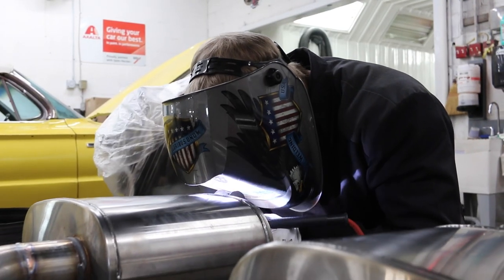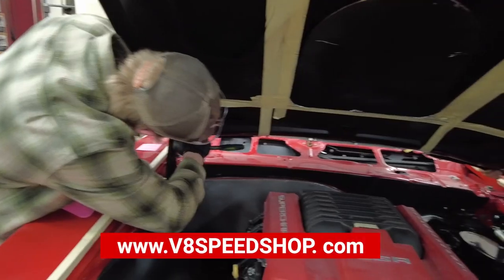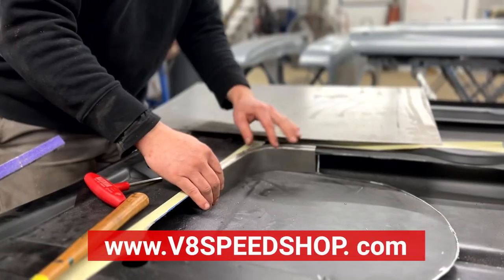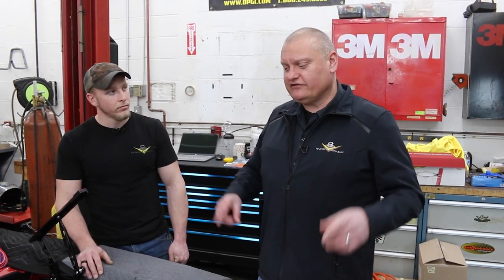We'll follow this car along — maybe next time we'll look at the bottom side, the suspension, the exhaust work, and all that. Keep up the good work, Jordan. You can continue to follow this car either on our website at V8SpeedShop.com or subscribe to the YouTube channel and ring the bell for the next update on this supercharged '68 Camaro.